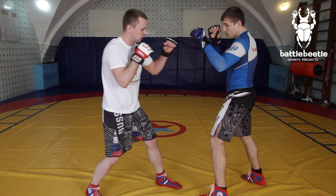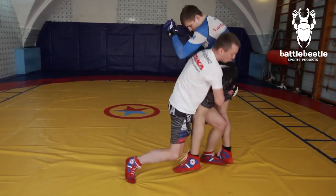Once again, slowly. A back step with my left foot, an overhand left, and a takedown.